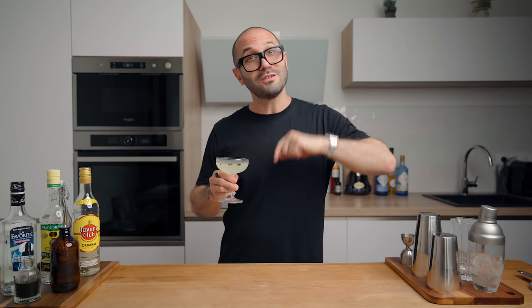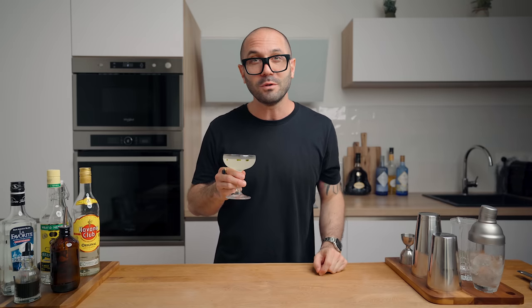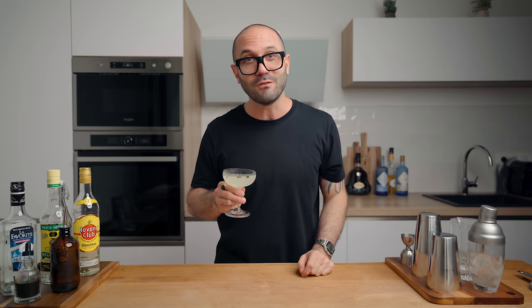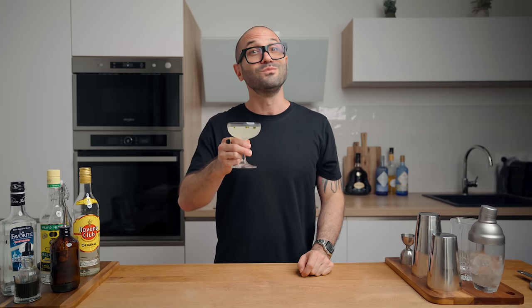That's it for me today. I hope you enjoyed this video — don't forget to subscribe to the channel if you're not already, hit the like and the bell if you want to be notified when we post a new one. Until then, thank you very much, have a great day, and see you very soon. Cheers!